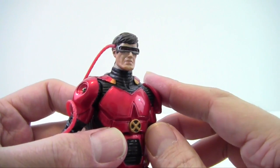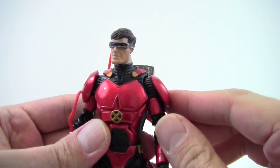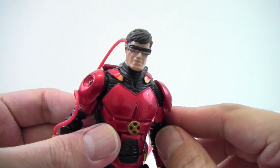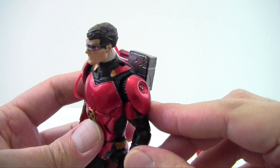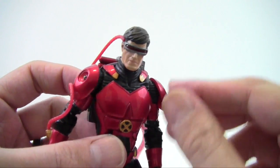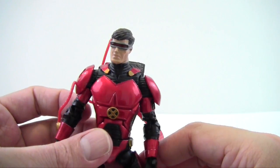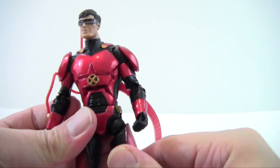The head sculpt is not too bad — it's kind of a paler flesh tone, but the visor looks good, nice and red with great paint applications. The visor is clear plastic red so it has a nice shine since it's supposed to illuminate. The hair is nicely sculpted with some brown and black. His head rotates, and overall it's a cool-looking Cyclops head.